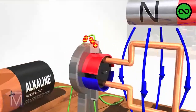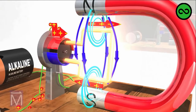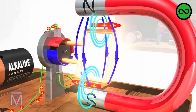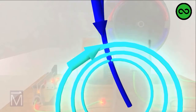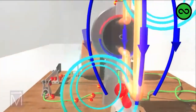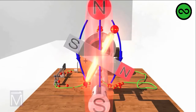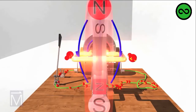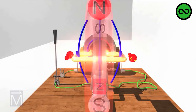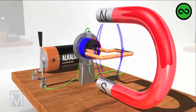As soon as that current, represented by the red arrows, starts running through the armature, a magnetic field forms around it. Stopping the action for a moment to take a closer look, we see that the field around the coil opposes the field of the horseshoe magnet. Using this bar magnet again to represent the field of the coil, we see that the horseshoe magnet's north pole is attracting the south pole of the electromagnet in the armature. In fact, these two magnetic fields oppose or attract each other at several points.